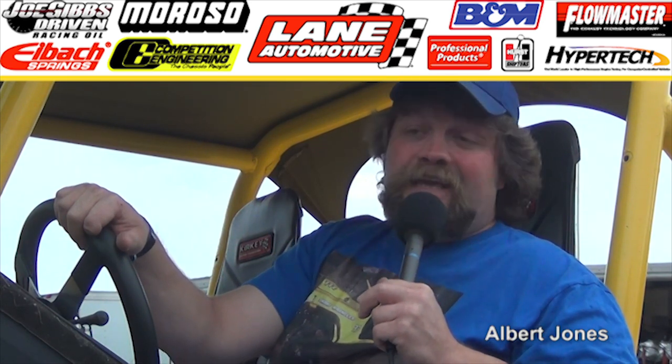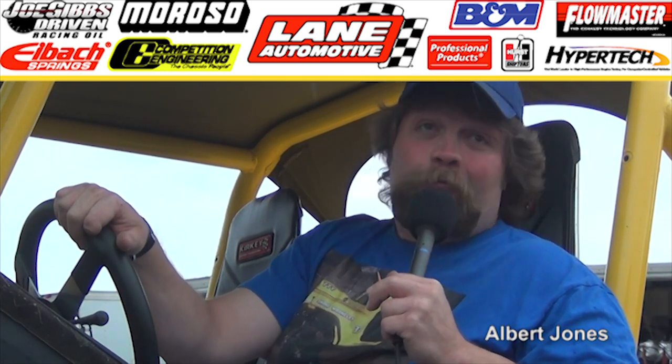Thanks for bringing it out. Good looking Jeep. Thank you. Now everybody's getting wet.